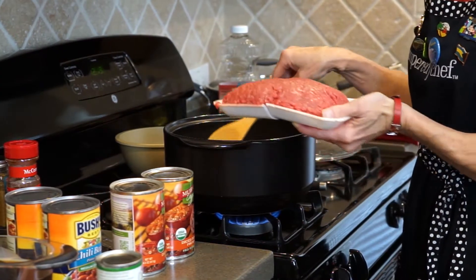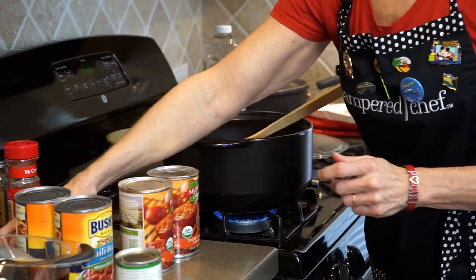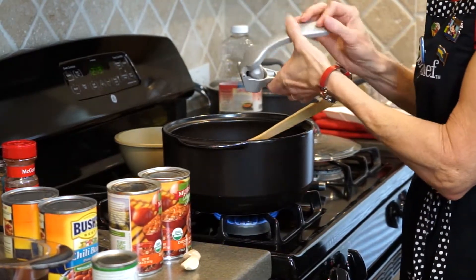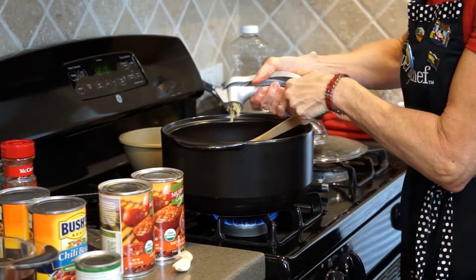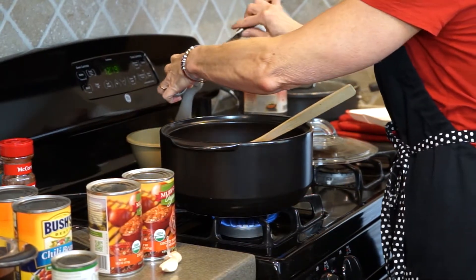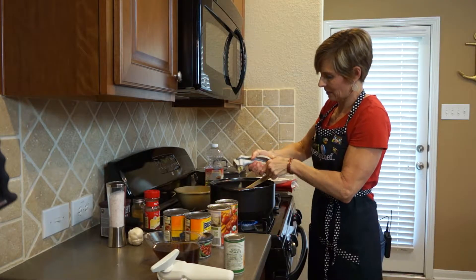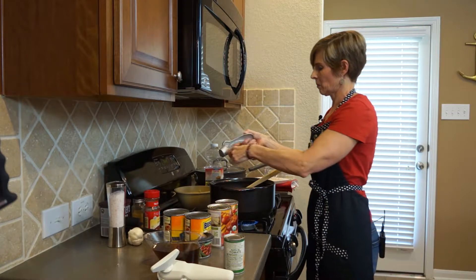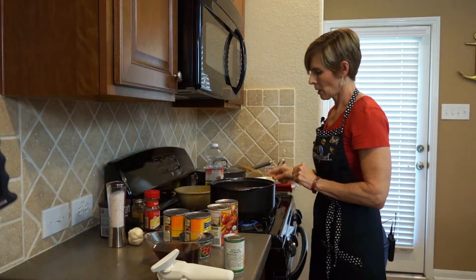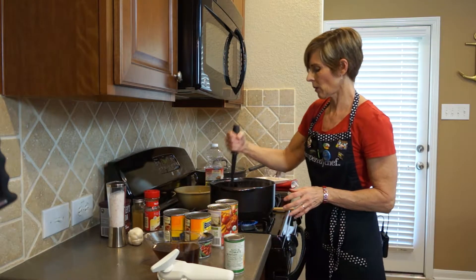Now that the onions are sautéed, we're going to add one and a half pounds of lean ground beef and three garlic cloves. I'm going to use our garlic press. And using the mix and chop, I'm going to crumble the ground beef until it's cooked all the way through and no longer pink.